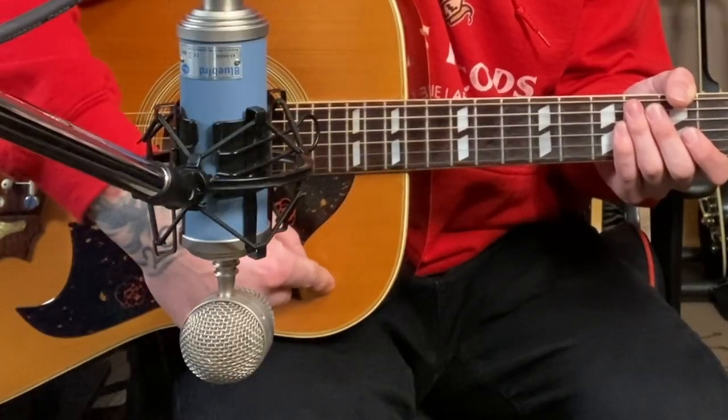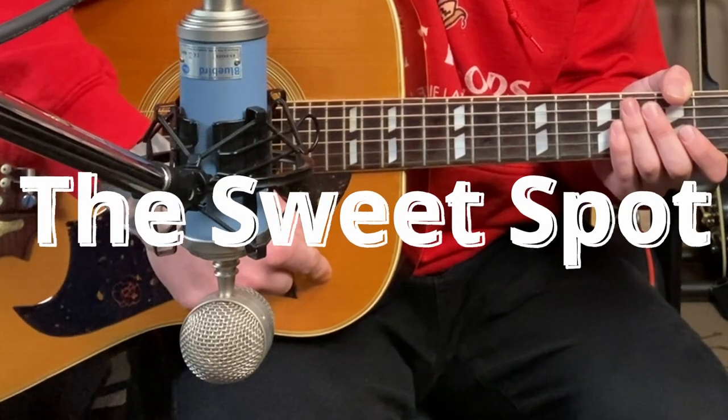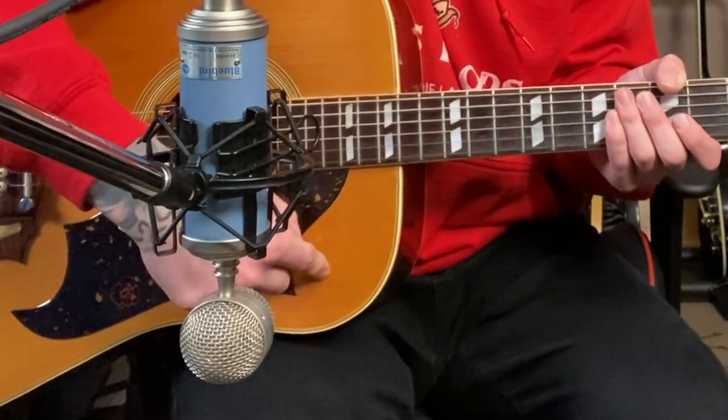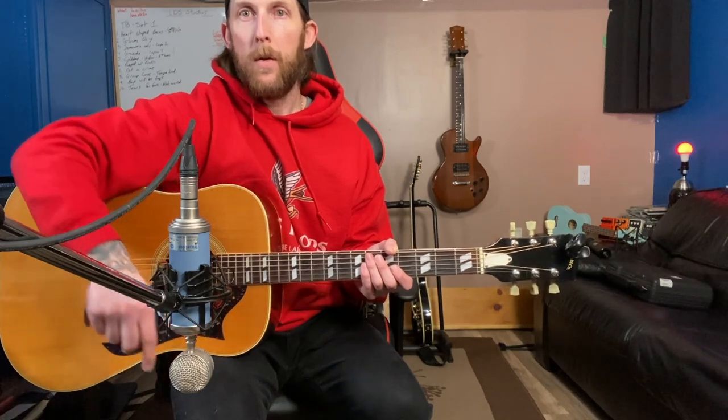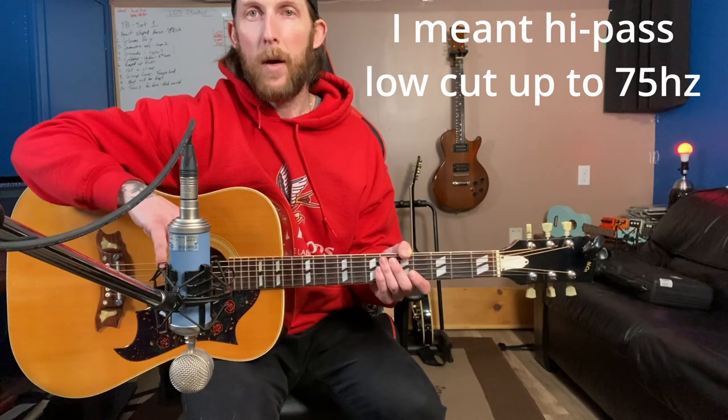Now I've got a large diaphragm condenser microphone — this is a Blue Bluebird, about a $400 condenser, so not super expensive and easily affordable. I'll put a link in the description as well. I'm going to use the exact same two positions, starting with the large diaphragm microphone pointed at the body underneath the neck. This is my number one go-to recording spot for acoustic guitars — it just works most of the time. About 12 to 14 inches away, and I'm only using a low cut at 75 Hz.